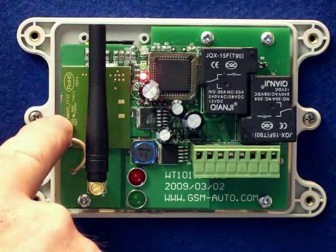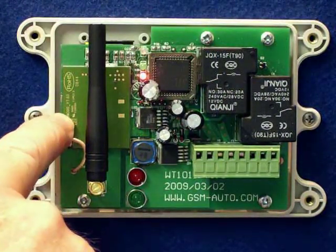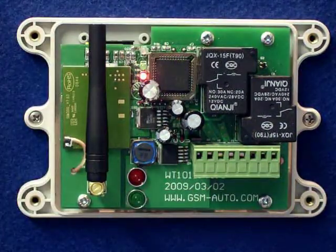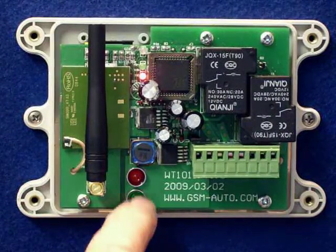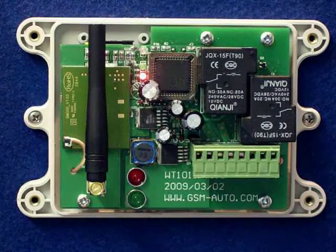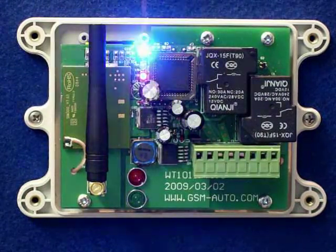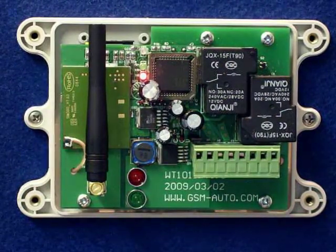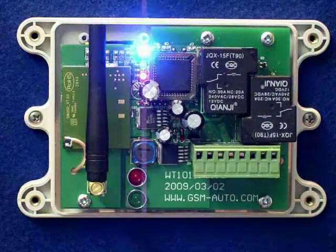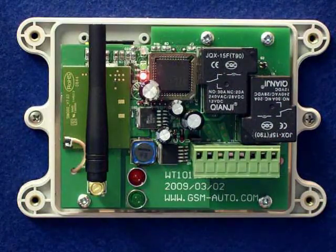The unit is a quad-band unit. You can see here the actual network signal indicator, and we have two relay LEDs. We preset this particular unit. The unique thing about it is that with one free telephone call you can activate both relays in different modes.